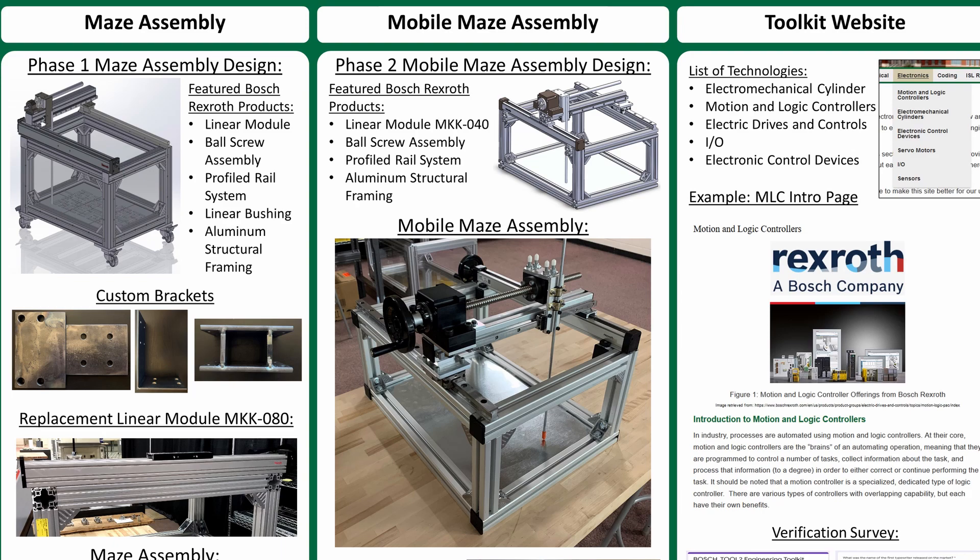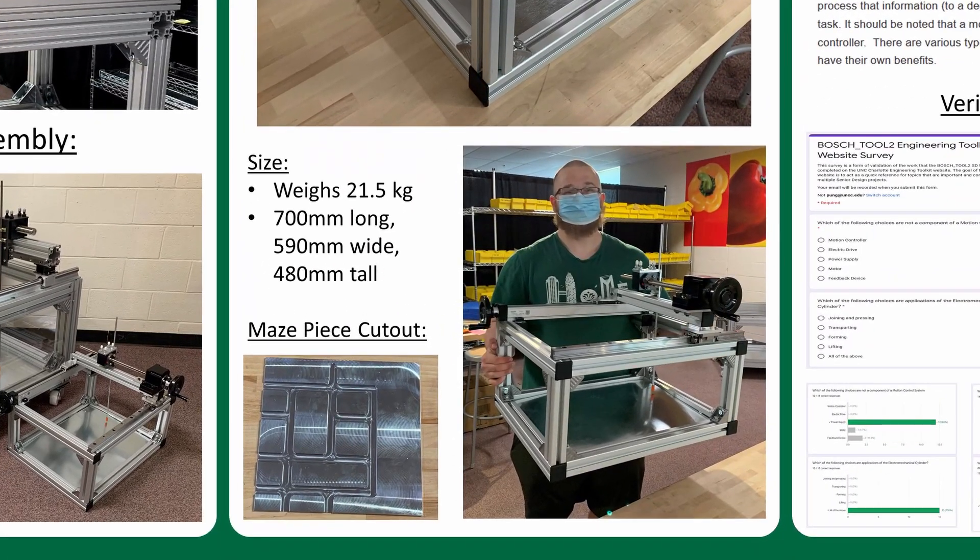Because this assembly was going to be taken to school fairs and used by younger students, a large focus was placed on selecting parts that would reduce the overall size and weight of the unit. Other factors such as cost, availability, and shipping times were considered when picking what parts to use. Ultimately, every part was downsized in some fashion, resulting in a 21.5 kg assembly that can easily be placed onto a table.